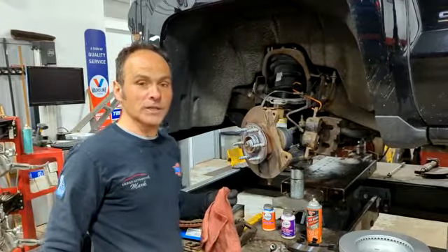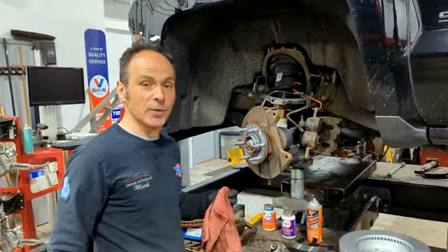Hi, it's Mark at Urban Automotive, local Ontario, Canada, just showing you about our brakes and what we do.